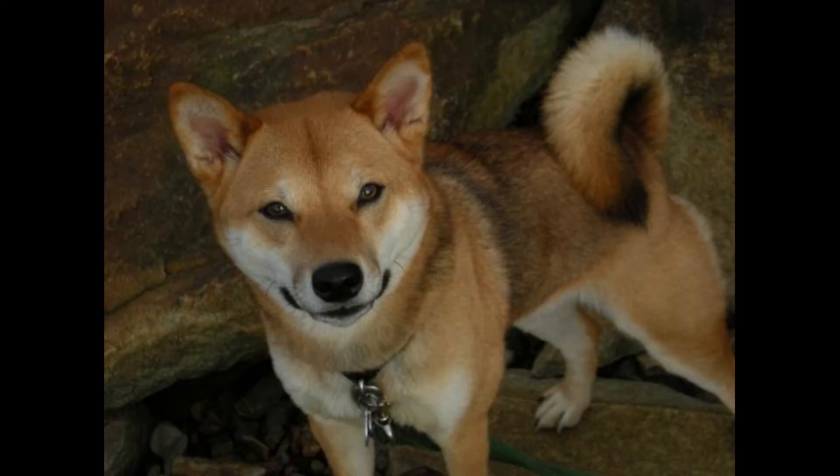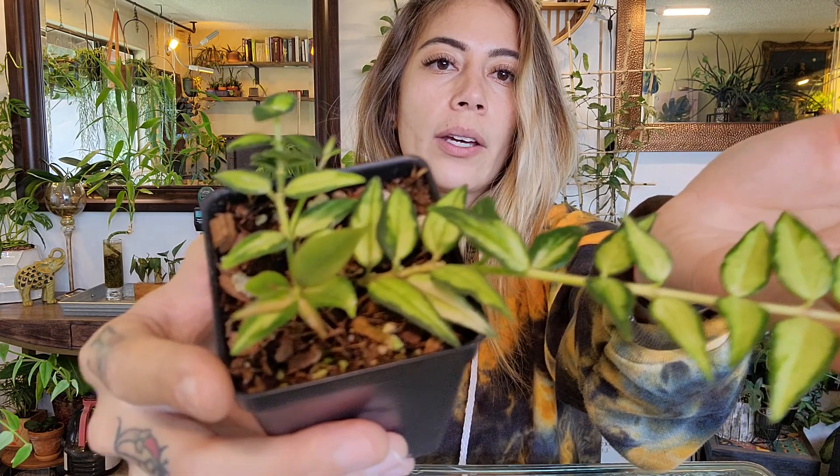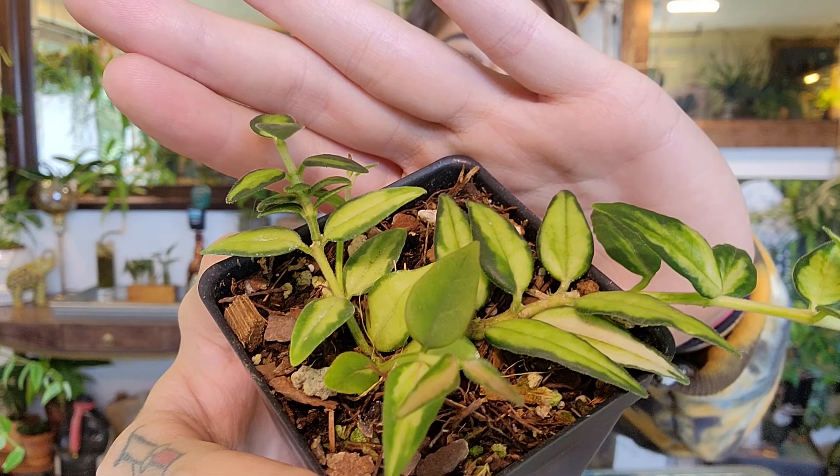Now I'm going to get into the propagation of this plant and how easy it is. When you propagate this plant and take cuttings, it actually promotes a lot of new growth. With this being a quick growing plant, it makes for a fuller future plant — or you can sell them like I do. This Hoya specifically is more sought after being variegated, so it's a little bit more expensive. I just figured out how to propagate and I'm here to help you do the same.